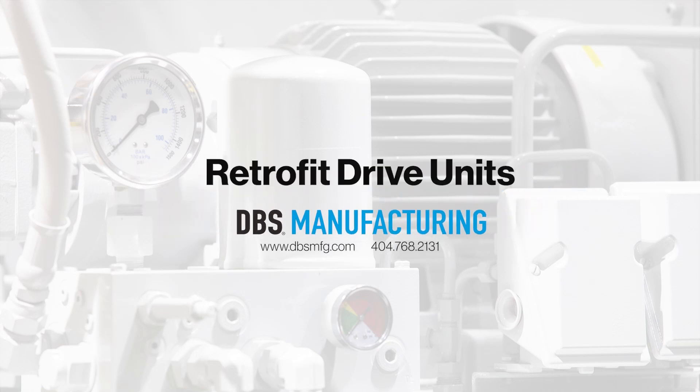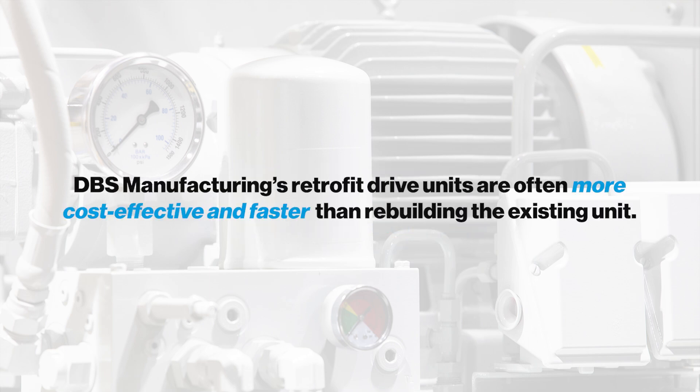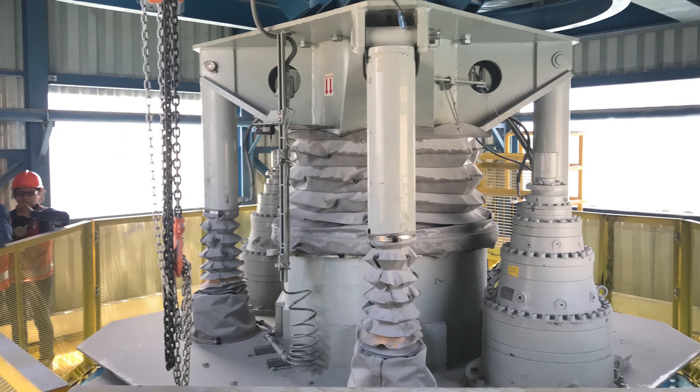DBS retrofit drive units offer a simple solution for renovating old drive units. In many cases, replacing an old drive unit with a new DBS drive can be more cost-effective and faster than rebuilding the old one. This video details the process of receiving a DBS drive unit from inquiry to startup.